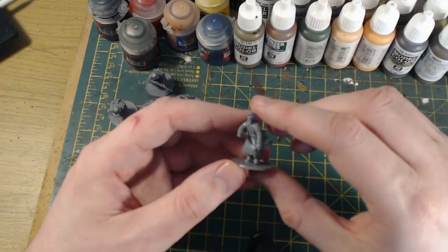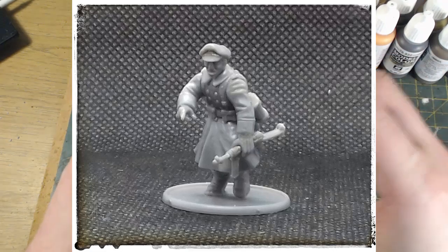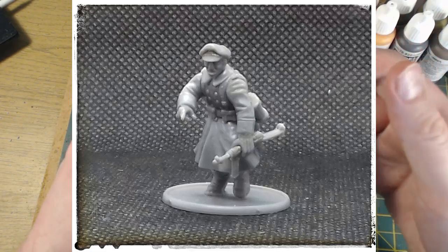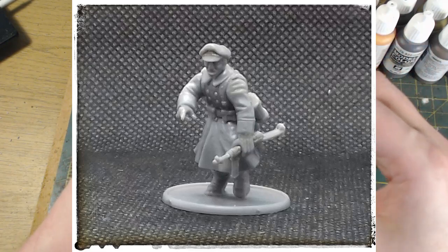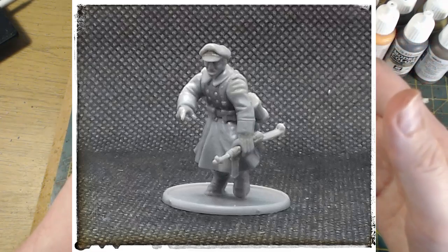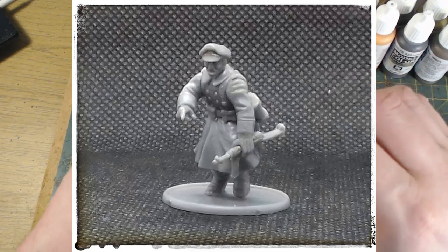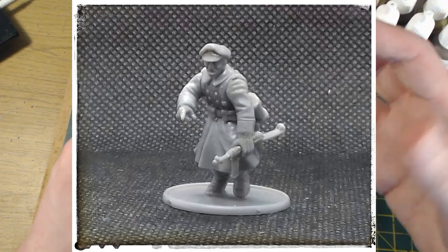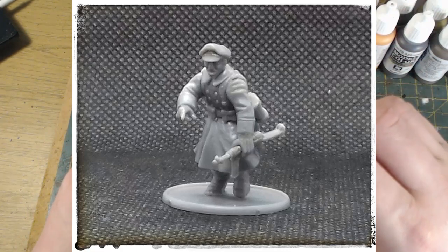There should be a picture of the NCO on screen now. The majority of the model is from the winter kit — the body, arms, and equipment are all from the winter box. The head is from the Grenadier box; I've added an NCO head just to give a little bit of differentiation on the battlefield from all the other guys wearing steel helmets. The biggest challenge was I wanted him holding an SMG in one hand as if at rest, but the winter box doesn't have any grippy hands.